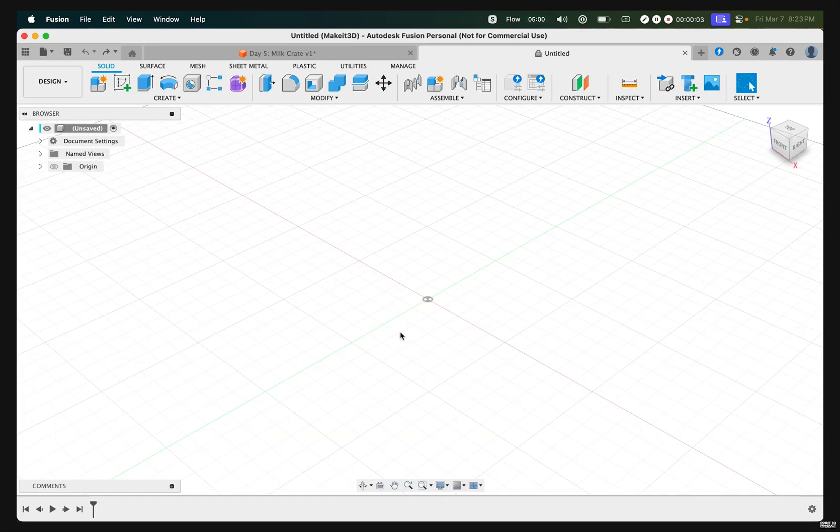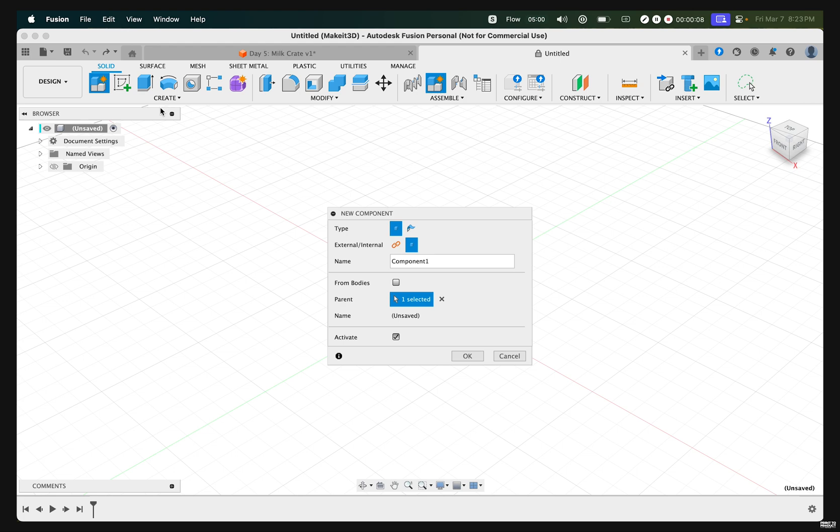To get started with this design, the first thing we need to do is hover over to Create New Component, and type in 'milk crate' within the dialog box shown here.